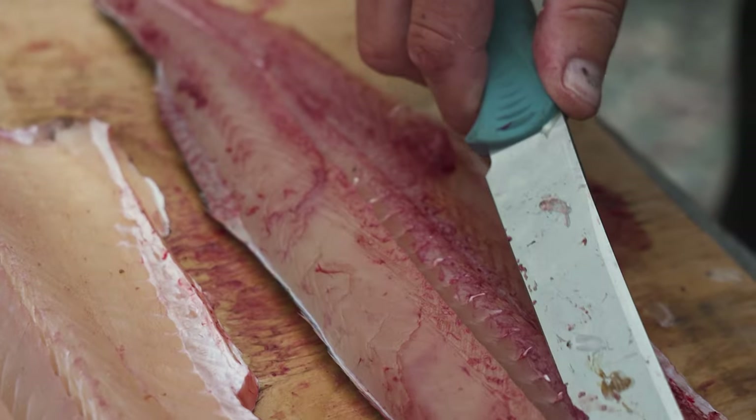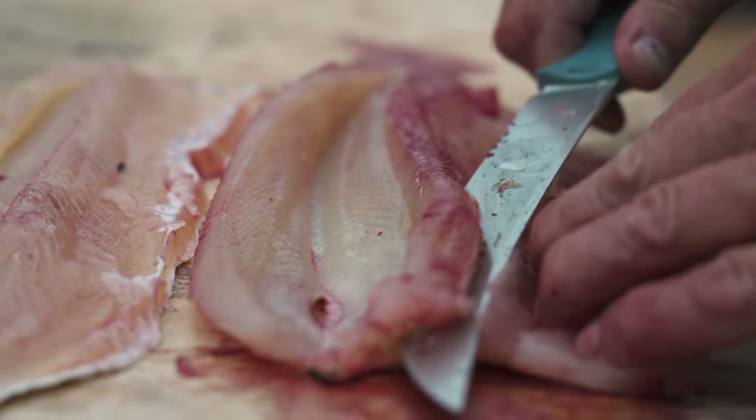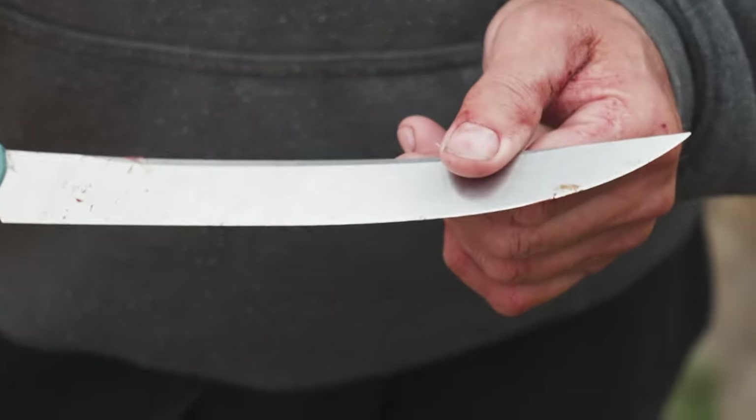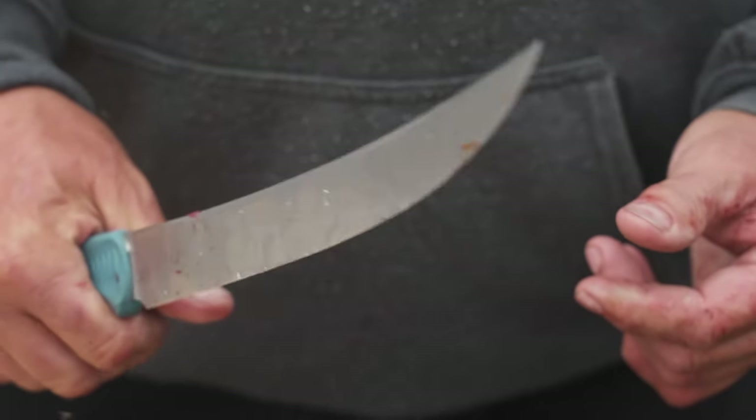Today I was using a Benchmade Fish Crafter made of Magnacut steel, so it stays sharper for longer — fillet more and sharpen less. It features a nine-inch upswept tip blade for easy cutting on big fish as well as small.